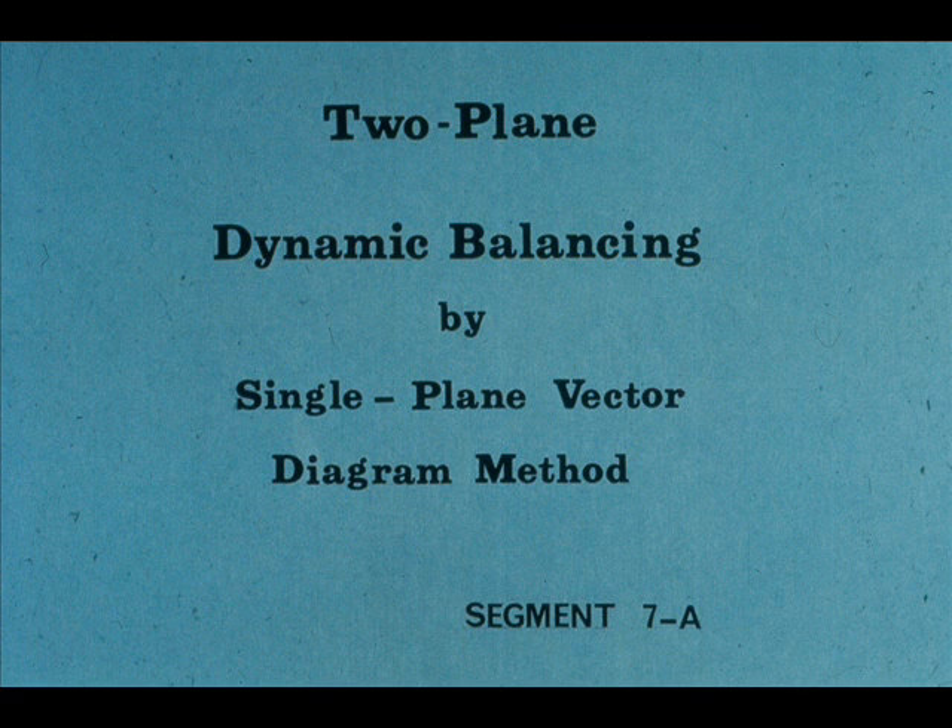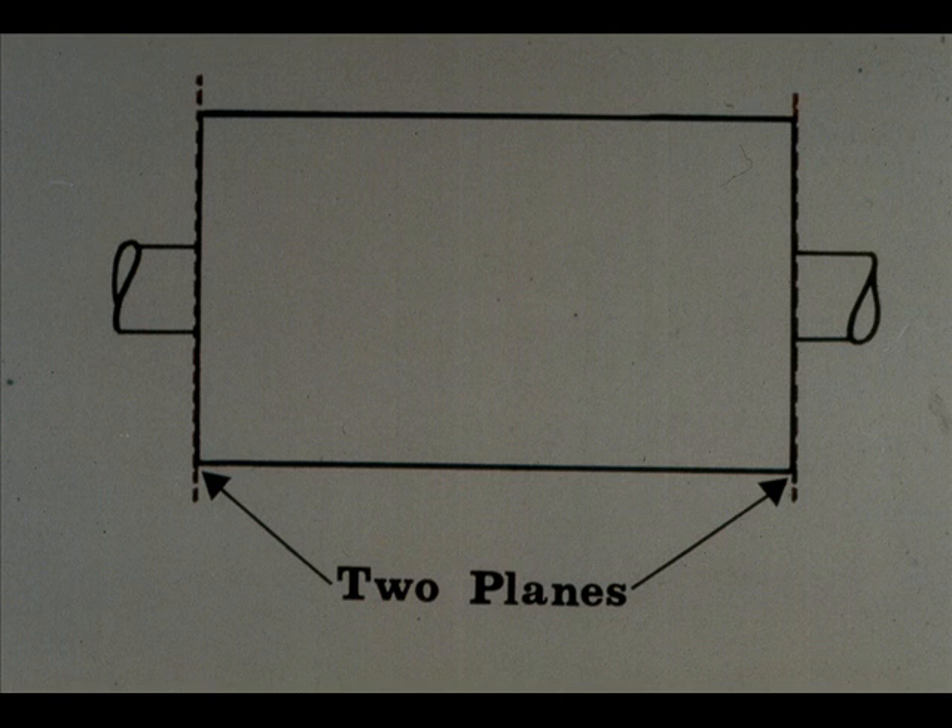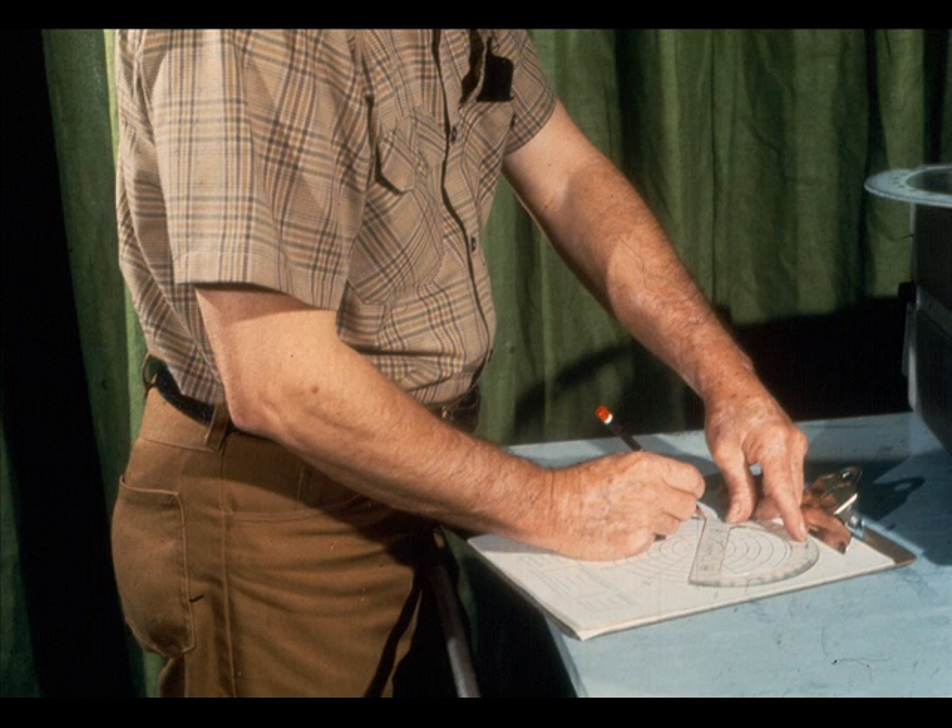The final segment of our course deals with two-plane dynamic balancing by the single-plane vector diagram method. You will find that the majority of your dynamic balancing will be in the two-plane class. As you may recall from the introduction to this course, two-plane balancing of the type we will be showing you is not really much different than single-plane balancing. The calculations, measurements, and formulas are identical to those you've already learned. You will simply learn to apply the vector diagram method to a two-plane situation.